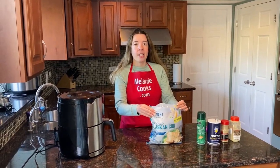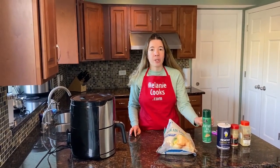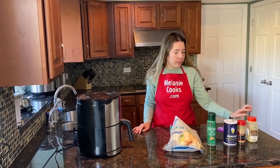We need frozen cod — no need to defrost, the air fryer will cook it straight from frozen. We also need a non-stick cooking spray so it doesn't stick to the air fryer, and seasonings of your choice. I will use salt, pepper, and garlic powder.